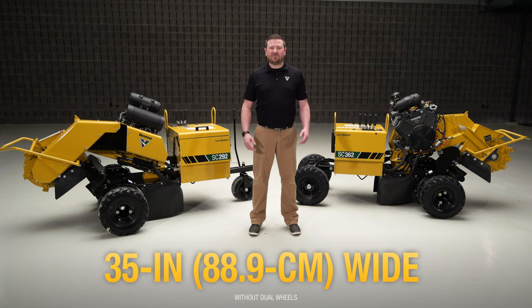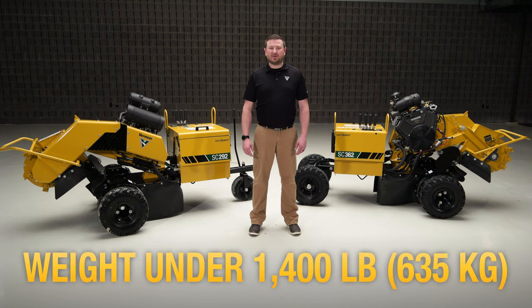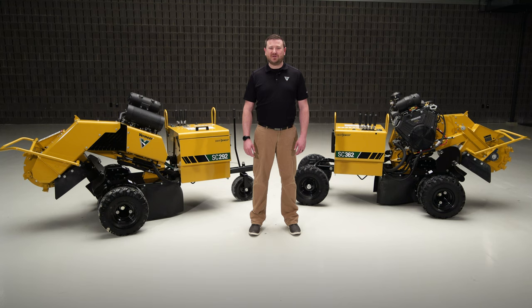Both of these machines are 35 inches wide without the dual wheels and weigh under 1,400 pounds, allowing them to fit through tight areas and backyards with minimal turf disruption. Let's walk through the highlights of each stump cutter.